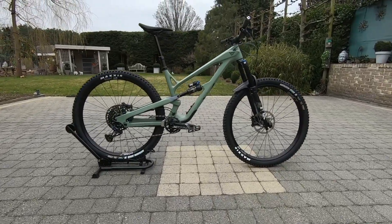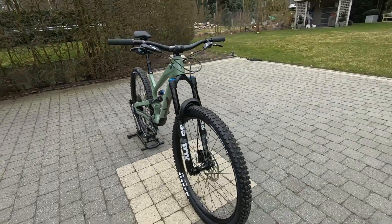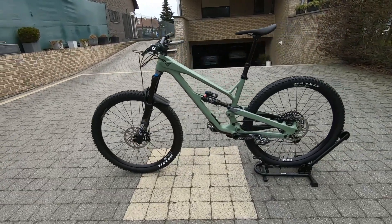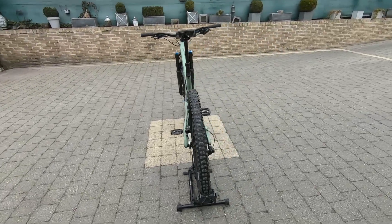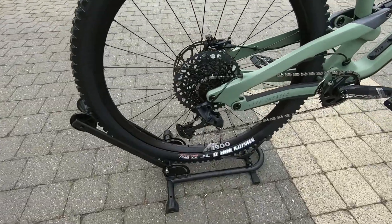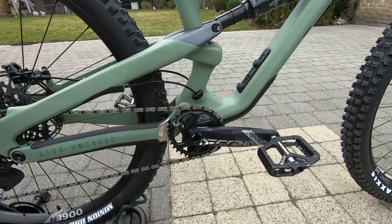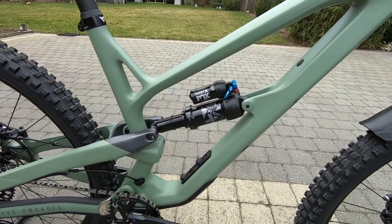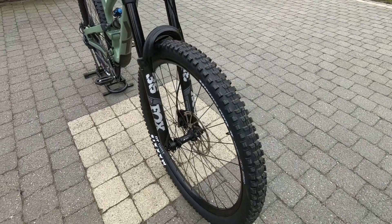I went for this full carbon YT Jeffsy Core 3, size large, in a salt green color. This bike has 150 millimeters of travel front and rear and runs on the DT Swiss M1900 29-inch wheels. I am 1 meter 78, or 5 feet 10 tall, and I mostly ride between size medium and large, but the size medium is always a little too small, so I like a size large with not too long of a reach. It has a full SRAM GX 12-speed drivetrain.